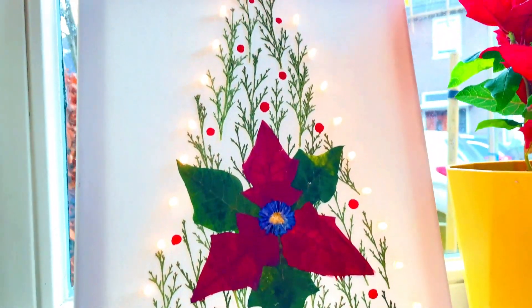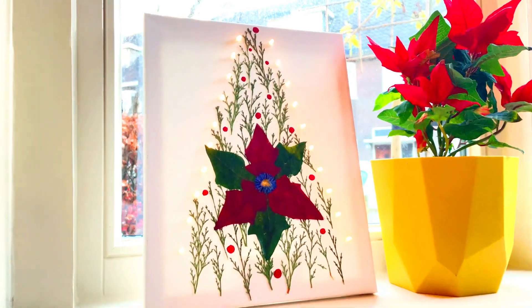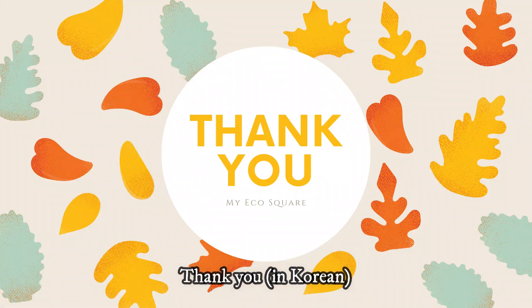Tune in next time for more eco-friendly and healthy DIY ideas. Thank you.